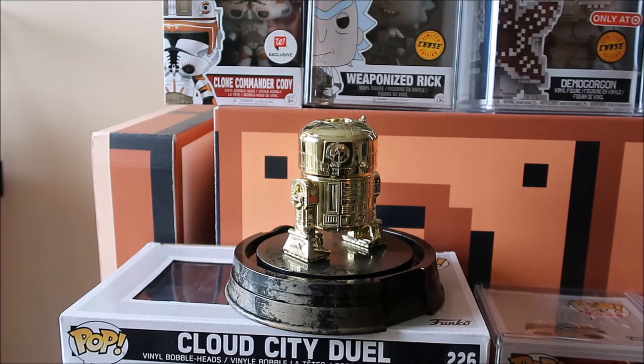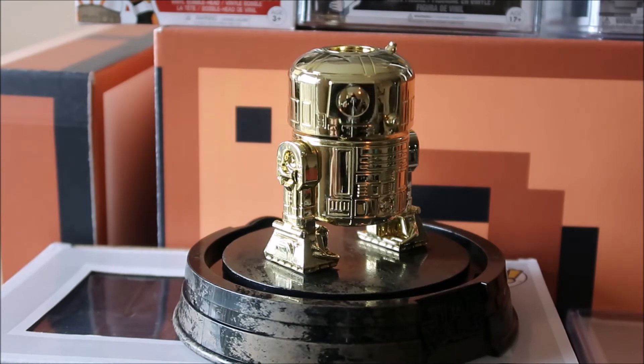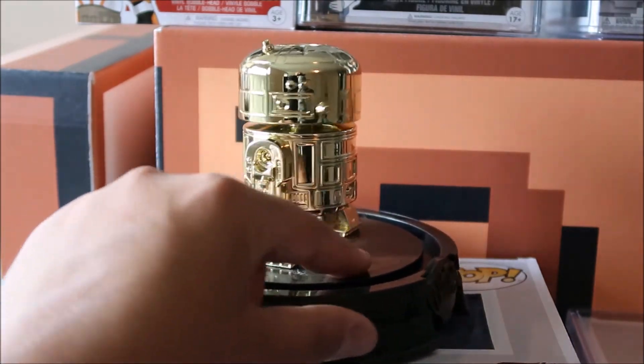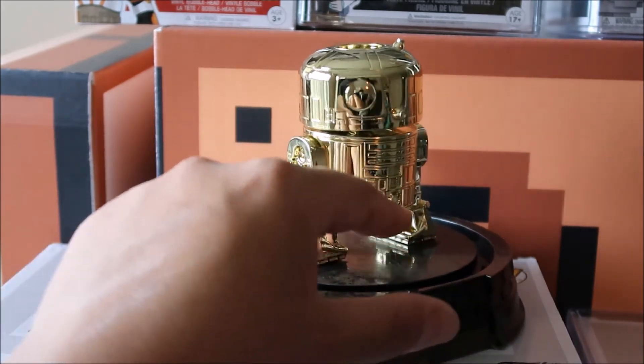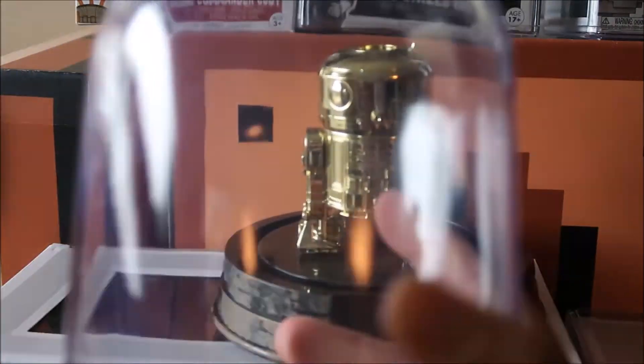If this was a standard R2-D2 I wouldn't mind it — like if it was the traditional R2-D2 colors. But being that it's gold, this should be clean, it should be crispy clean black. That's just my opinion; if you disagree, let me know in the comments. Getting up close, there's the bobble on them. I'll give you a quick 360 — it's completely gold. So what you see is what you get: a gold R2-D2. I like the flashiness to it.